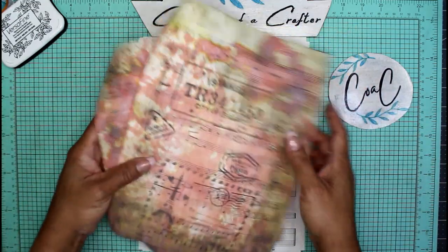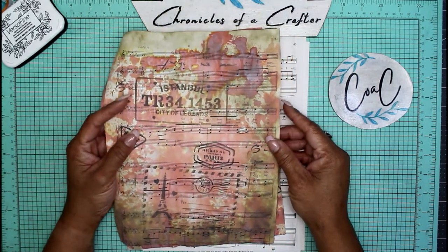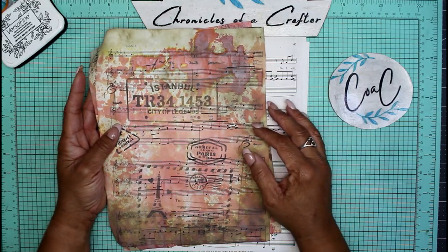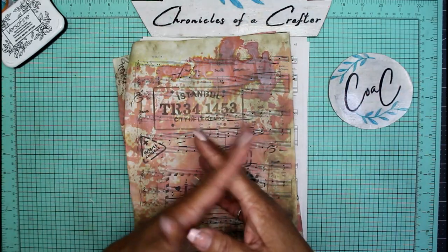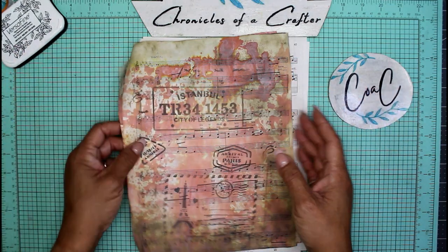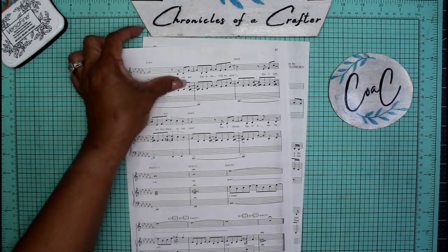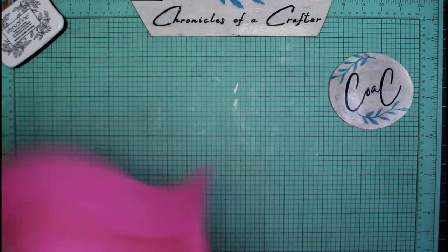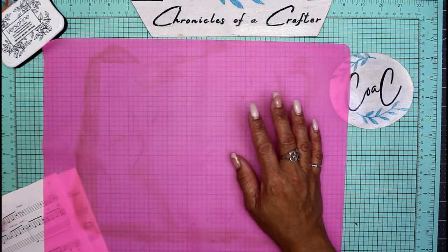Let's get started. I'm going to give you the things I use to make this, and you can embellish however you like — add or remove any parts you don't want. First, I'm going to start with my silicone mat and my plain music paper.